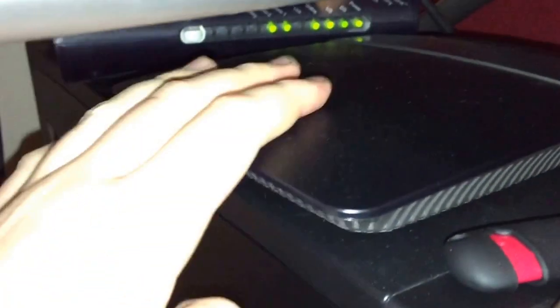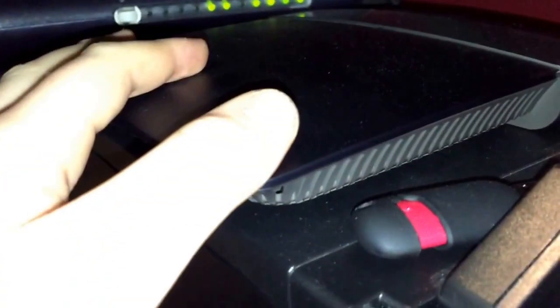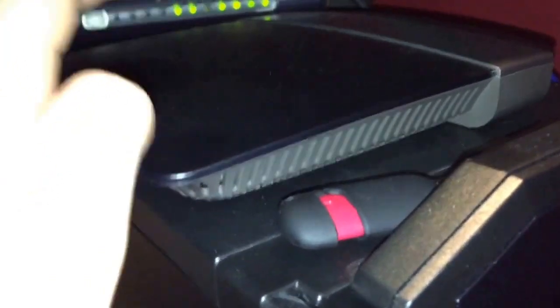Back here we've got my modem and our router. This router I believe is just a Cisco — works just fine for my iPad, phone, and everything. The modem is nothing too special but it gets the job done.